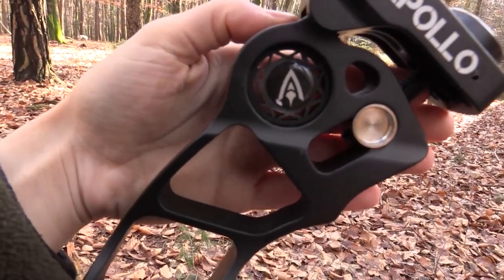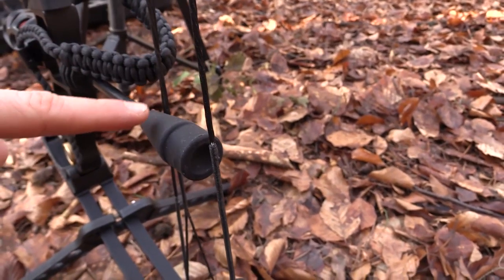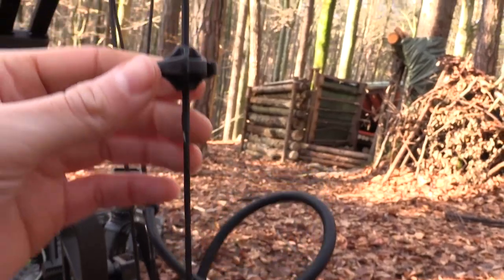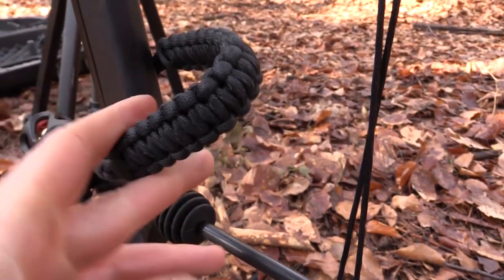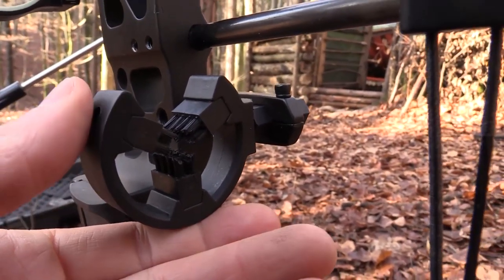The bow comes with four vibration dampers to reduce vibration even more. For the cable, we have a cable stop, a D-loop for your caliber release to click in, a peep sight, and some extra dampeners on the cable. There's also a sling for your hand which provides a better shot, and the arrow rest is completely adjustable as well.